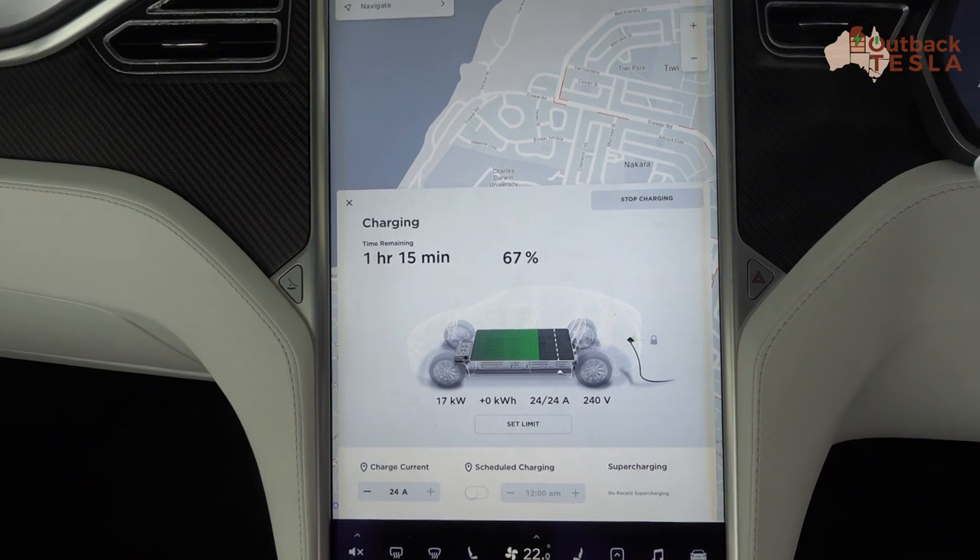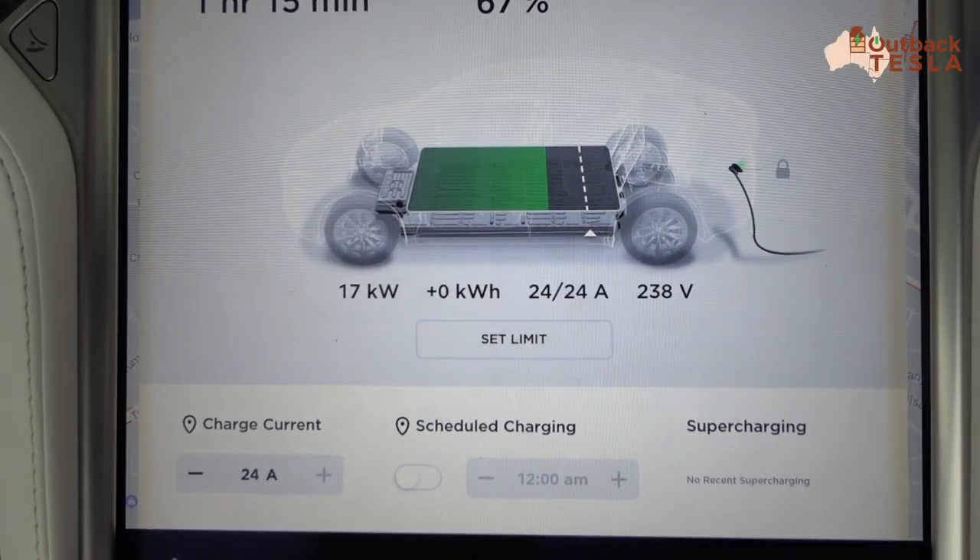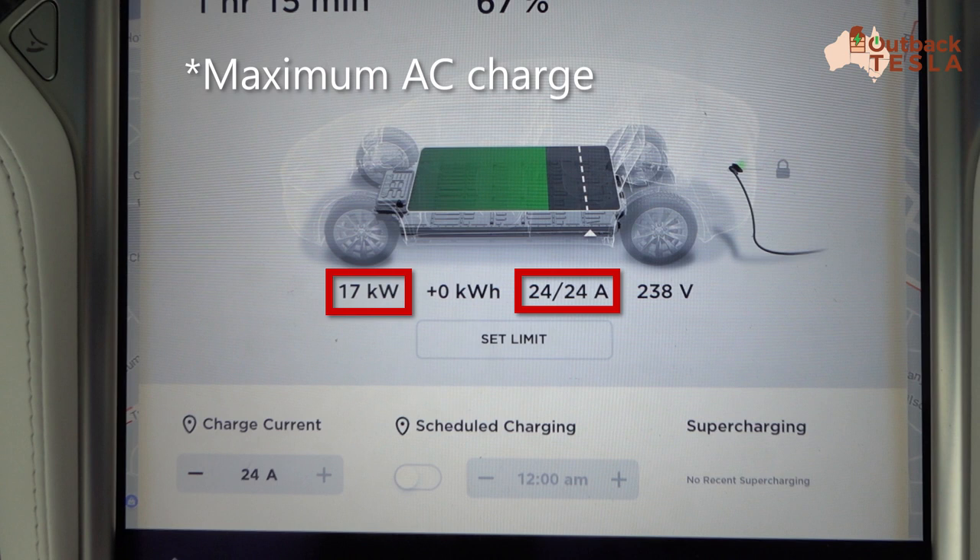Looking inside the vehicle we can see the difference straight away — 17 kilowatts as a charge rate, 24 amps. This is the maximum charge rate for my car. Our Model X 100D has a 17 kilowatt onboard charger, and that's taking the maximum that the Juice Booster 2 is delivering.